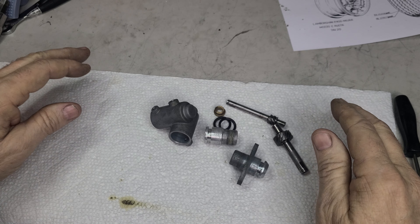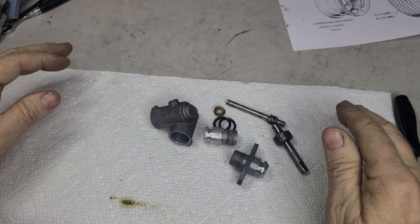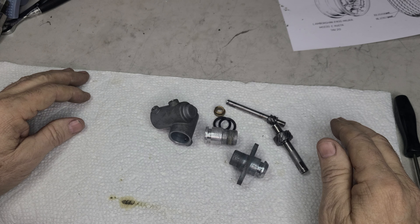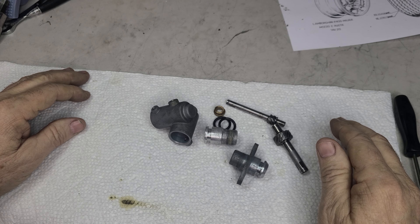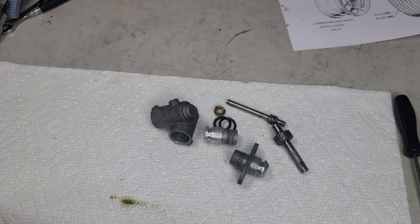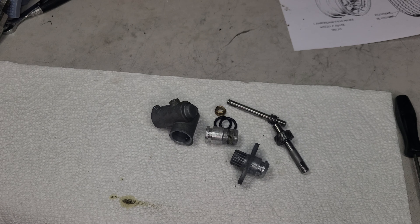Luckily there are some aftermarket parts available. Hats off to these suppliers who are doing this for these cars — it's low production, but it's fabulous. I'm very thankful these part suppliers are keeping these cars alive. Please like and subscribe, and we'll see you on the next one.